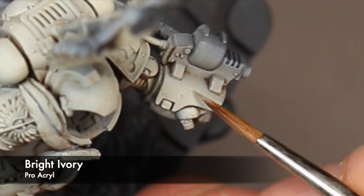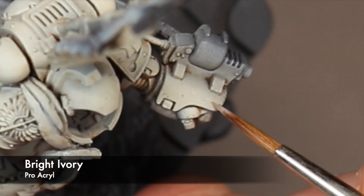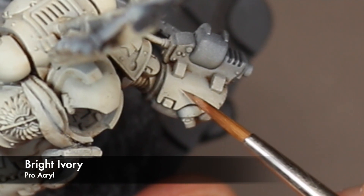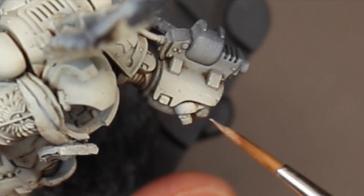And now I take the Bright Ivory again and I'm going in and doing some line edge highlighting, adding some highlights to the battle damage, and then also just slightly putting in some nicks and scratches that haven't gone down to that base metal color.